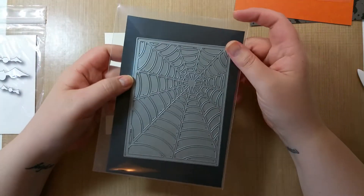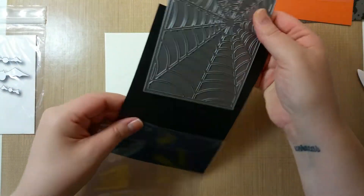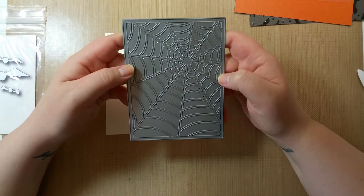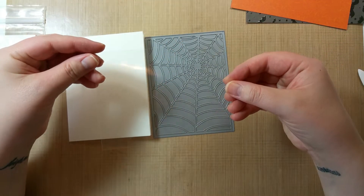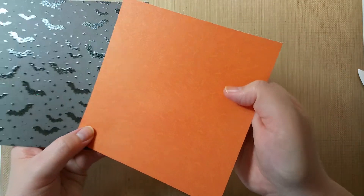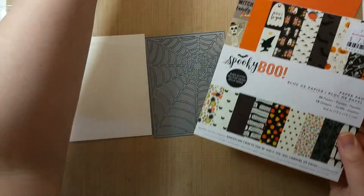So I have this die — I believe it's from My Favorite Things, I'm like 99% sure. It's a little older and it is very stuck to the magnet sheet. It is smaller, not card-sized. It's four by five and a quarter, so I've cut my card base to four by five and a quarter. And then I have a piece of acetate for the back of the shaker to the same size. I'm going to be doing orange for the front — it's got little webs on it, and then the shiny bats. These are both from Spooky Boo by American Crafts, so I pulled those out of that paper pad.